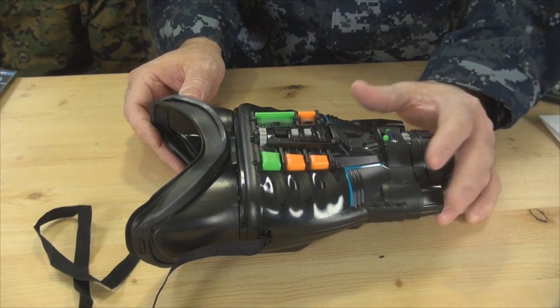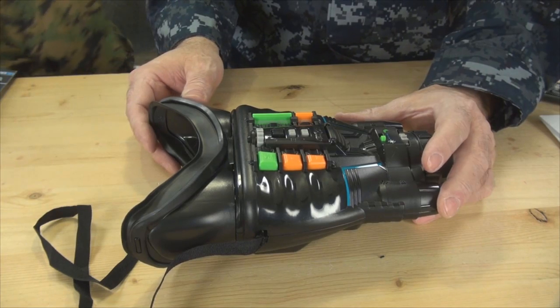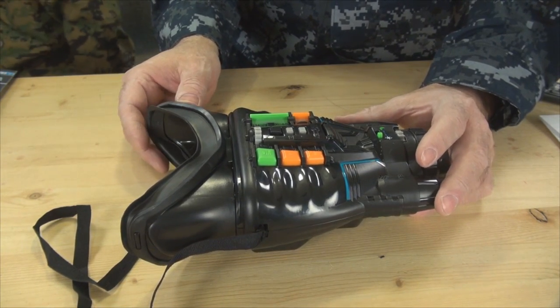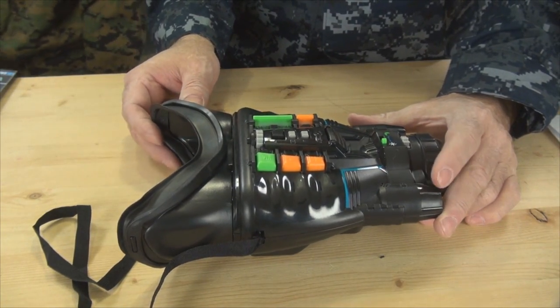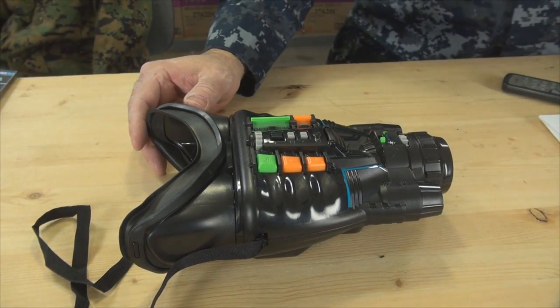Don't just go by price. If you're on ToysRUs.com or Amazon, you get a lot of individual sellers with prices all over the place. You can't just use price as an indicator of how new or old the model is. Carefully look at the models and capabilities to find the one that has what you want.